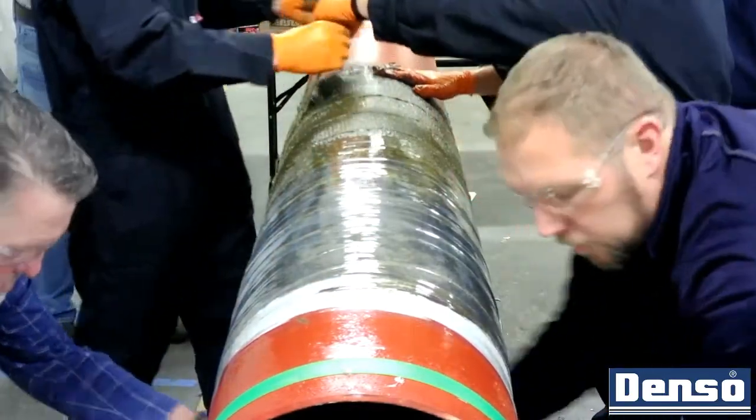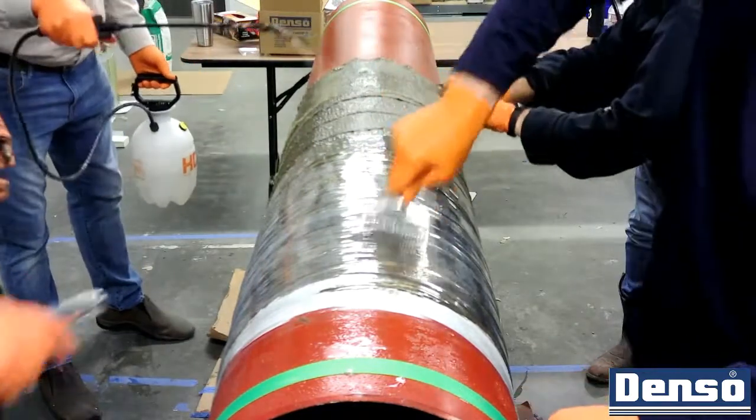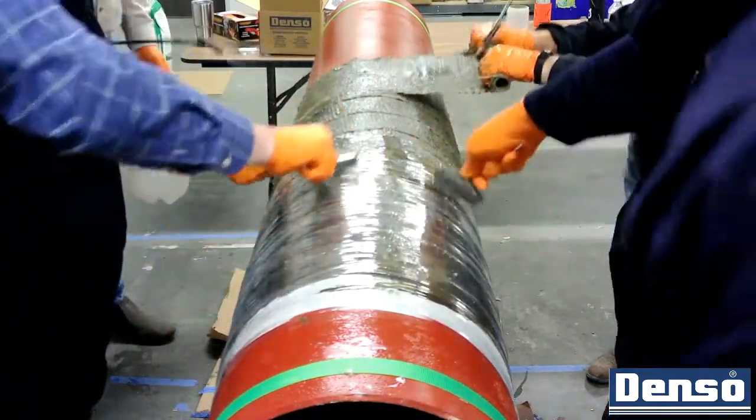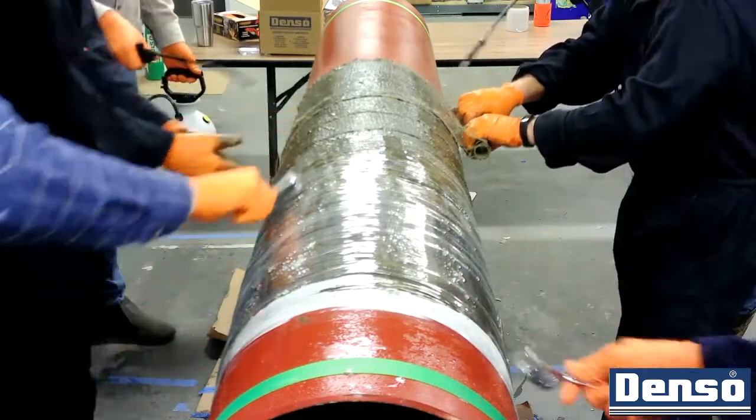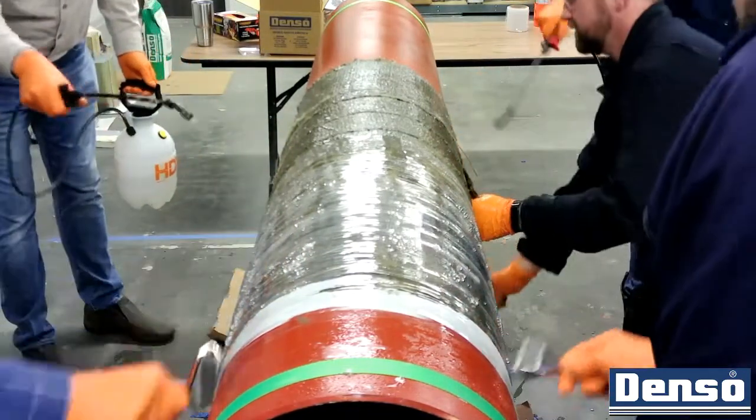Once fully compressed, use the Denso perforating tool to puncture the polywrap. This will allow for excess resin, moisture, and CO2 from the reaction to escape. Perforate using enough pressure to get through the Denso polywrap, but not through the layers of bore wrap.